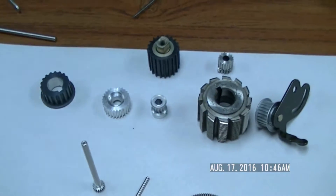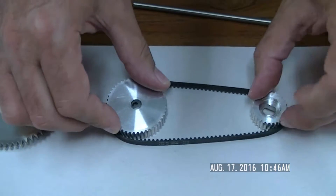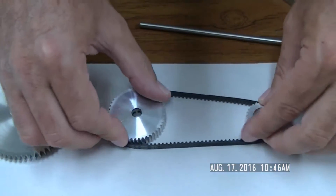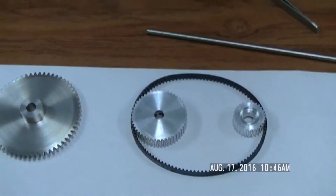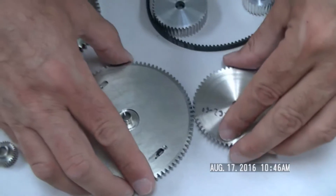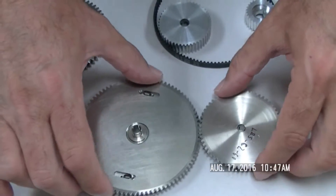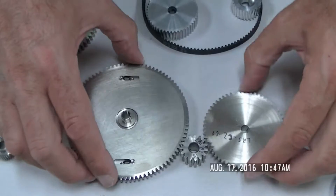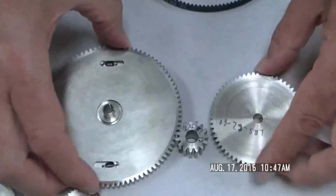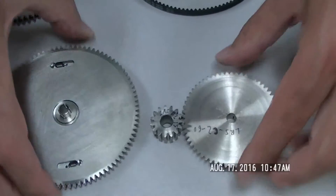A couple of things to note about gears and pulleys. If you have two pulleys together driven by a belt, the directions of rotation are the same — they both rotate either counter-clockwise or clockwise. With gears, when two gears mesh together, one goes clockwise and the other goes counter-clockwise. If you want to reverse rotation, you can put an idler gear in between the two, and it will effectively reverse rotation. It's a very crude way of showing it, but just to give you an idea.